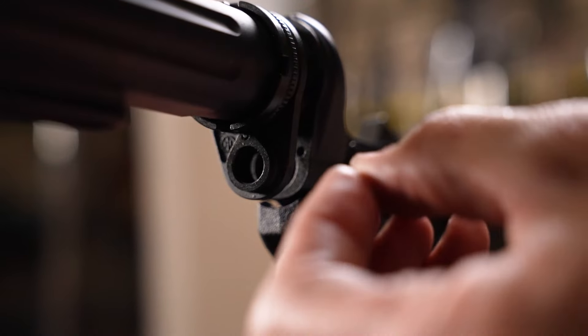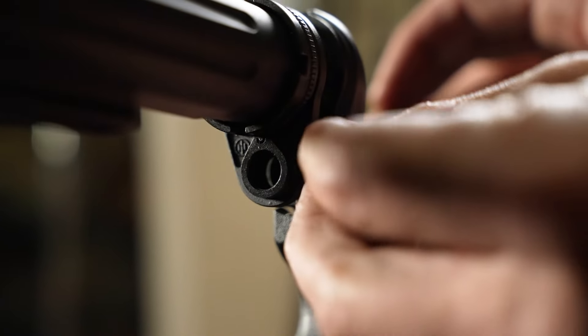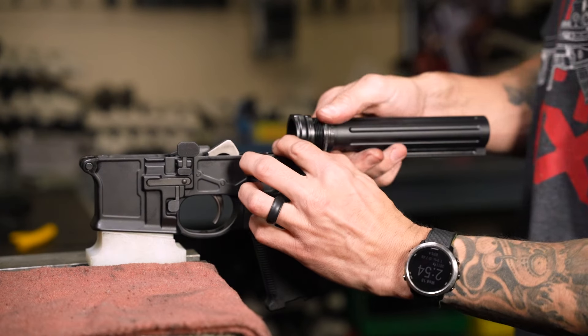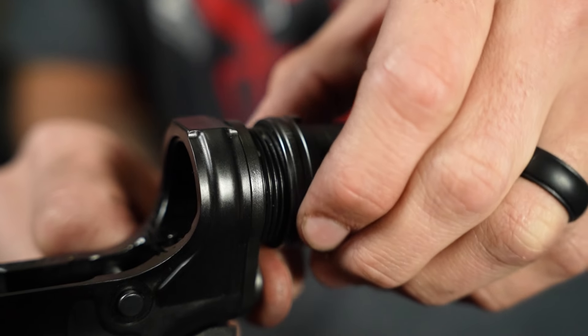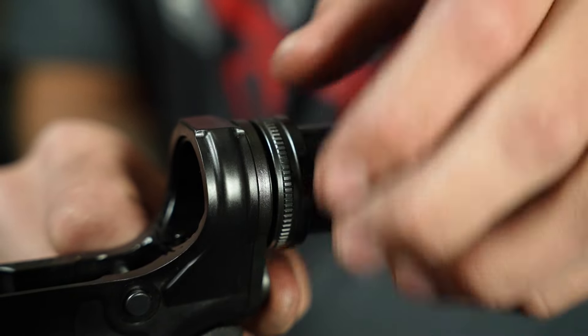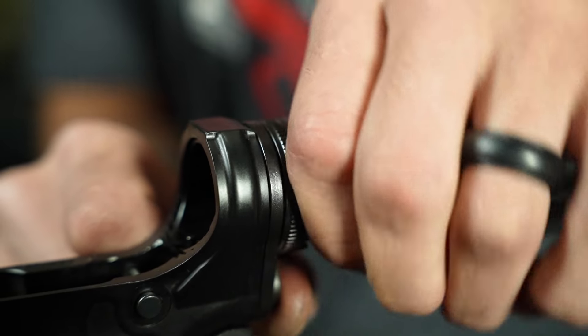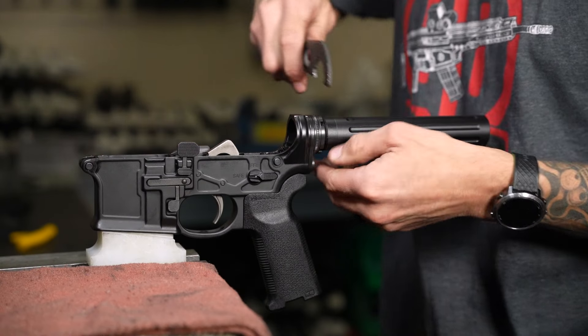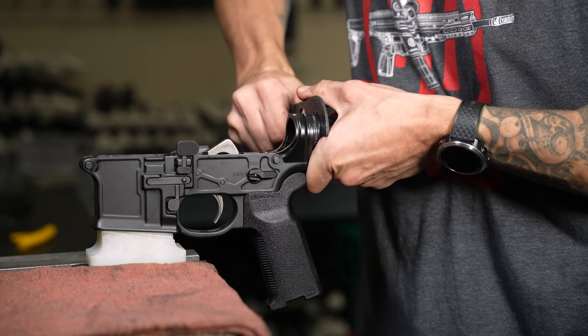At this point, reinsert the spring you set aside earlier, securing it with the end plate. While holding the end plate flush against the lower receiver, tighten the castle nut by hand. Once it's firm, use a castle nut wrench to bring it to 40 foot-pounds.